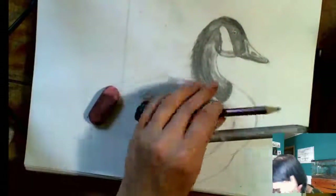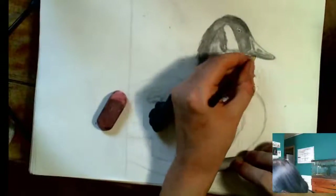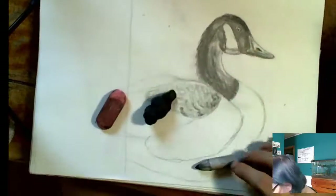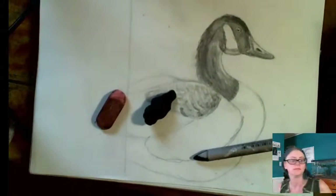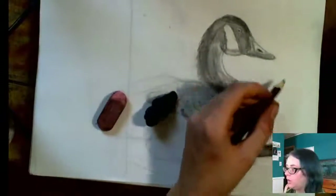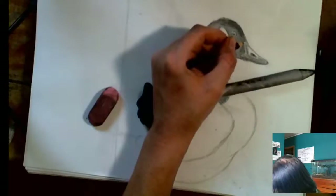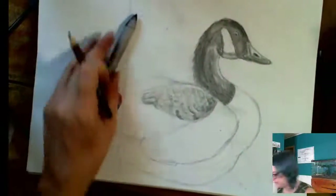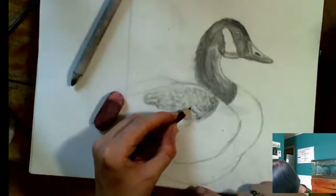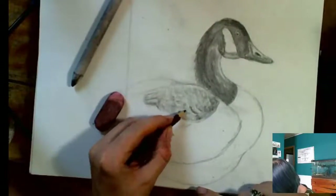I'll add in a little bit of highlight right there. Then I'll make sure to go in and darken this little nostril area — I'm not sure what it's called on a goose — but darken that up a little bit and make sure it's looking nice. Now that we got this darkened up a little bit, I'm going to go back to my wing. Because now it looks more like I've got mid-tones in there, not just one similar tone over everything.